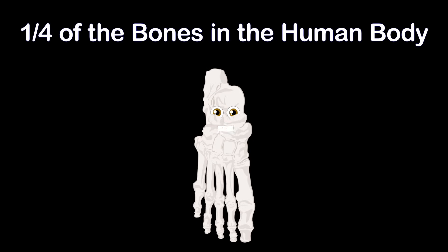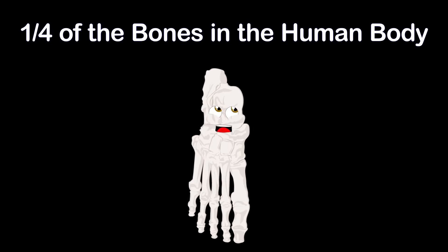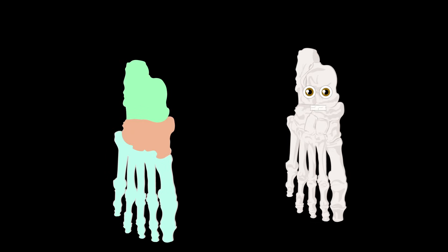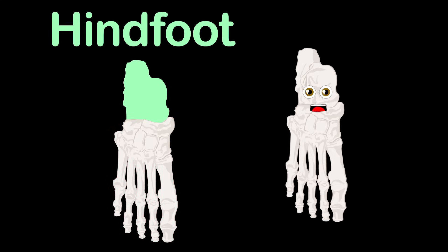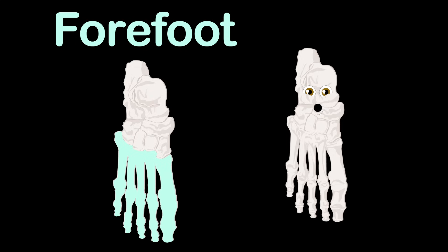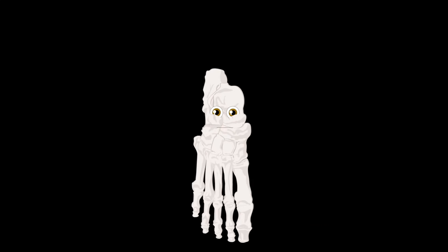Your two feet make up one quarter of the bones in the human body. The foot you see here is broken up into three parts. Here's the hind foot, made of the ankle and heel, composed of two of the seven tarsal bones. Then you see the mid foot, which forms the foot's arch, made of five tarsal bones to absorb shock. Here's the forefoot, made of five toes called phalanges, attached to the metatarsals. Take a walk with me.